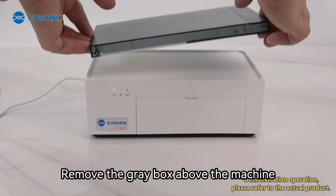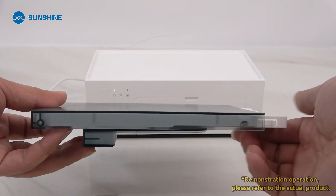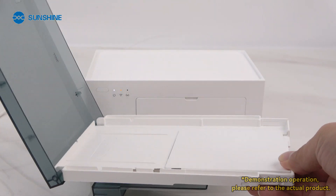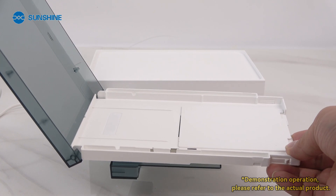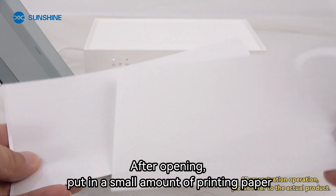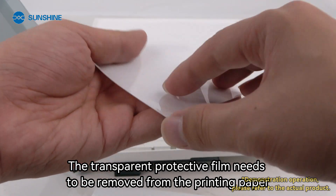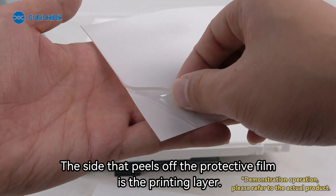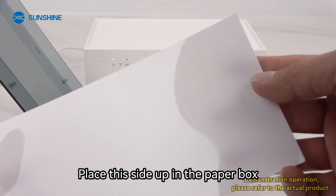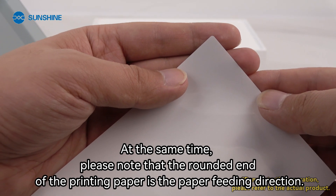Remove the gray box above the machine and press to open it. After opening, put in a small amount of printing paper — the transparent protective film needs to be removed from the printing paper. The side that peels off the protective film is the printing layer; place this side up in the paper box. At the same time, please note that the rounded end of the printing paper is the paper feeding direction.